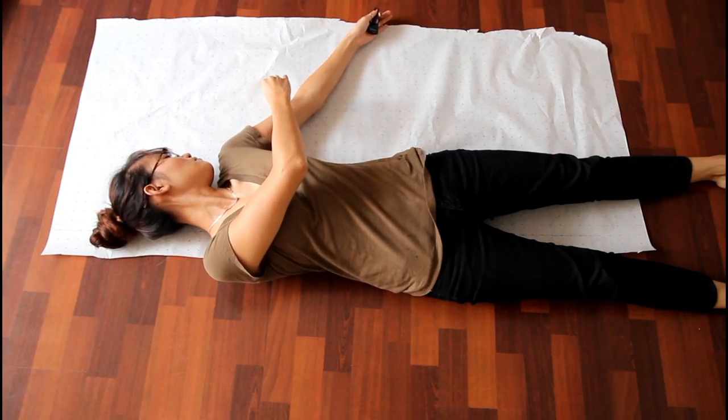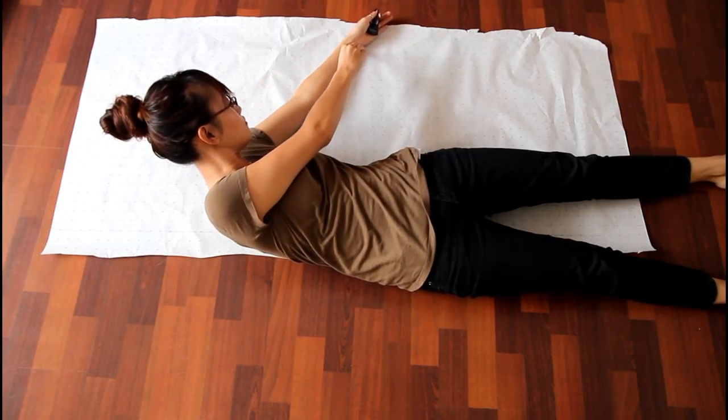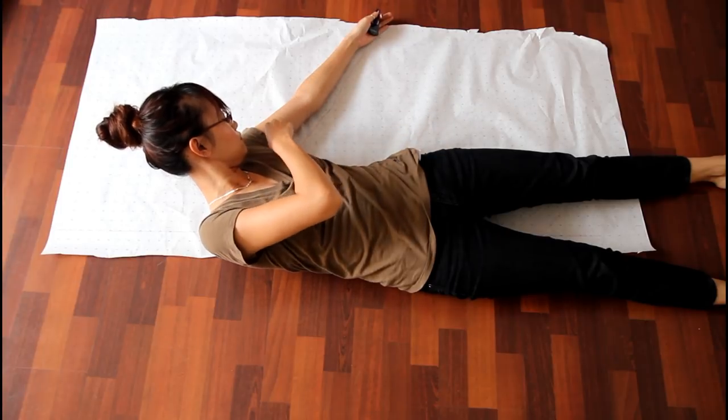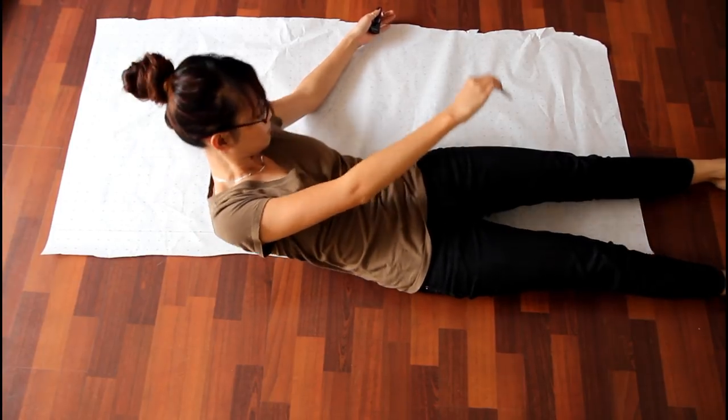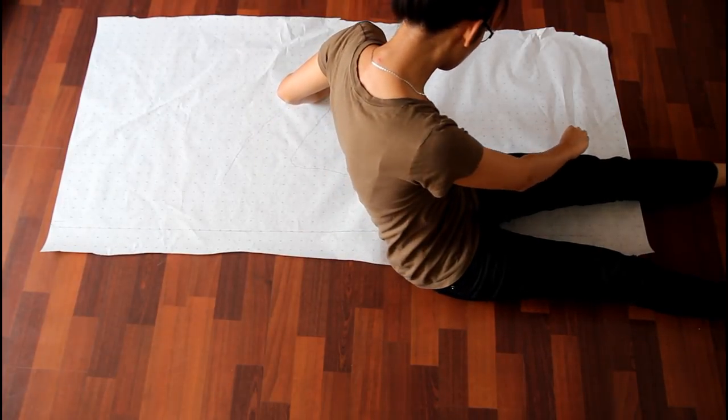So we're gonna get started by laying half of our body onto a piece of paper and then tracing from the neck down to your thigh. Remember to trace it so that it's about 3 to 4 inches bigger because your body is in 3D form and not 2D.